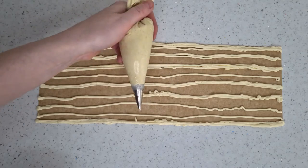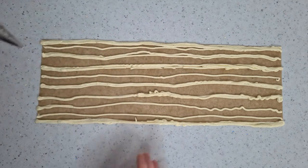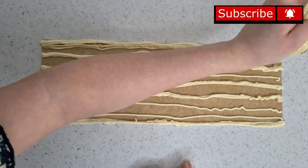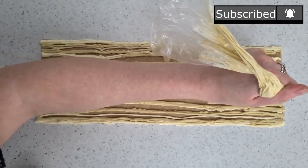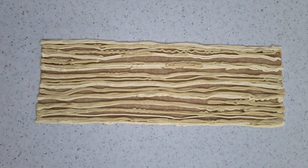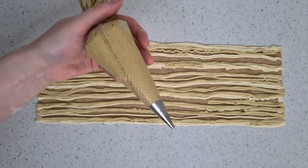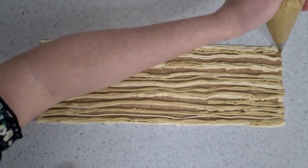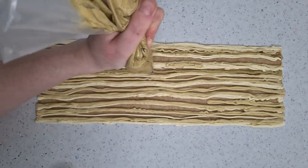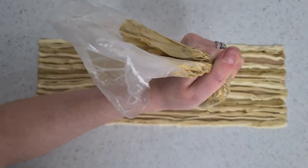Using the same piping bag, I have darkened the shade using the same colour to pipe more lines, wanting to fill in more gaps. Keep darkening the shade and filling in the gaps until it's all complete — you're aiming for it to be about one centimetre thick. It will look a real mess at this point, but you'll be surprised later.